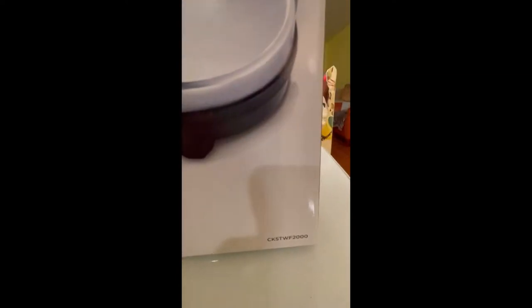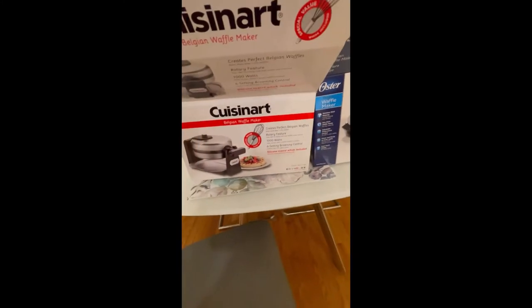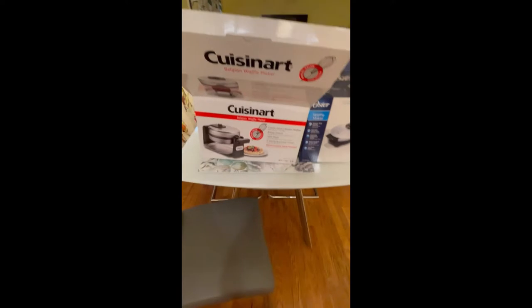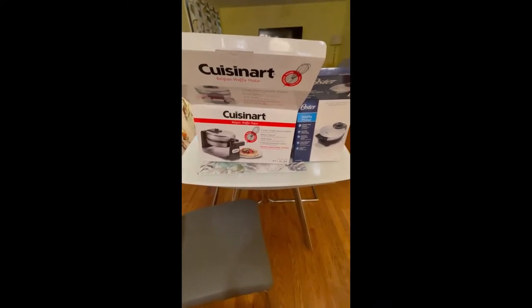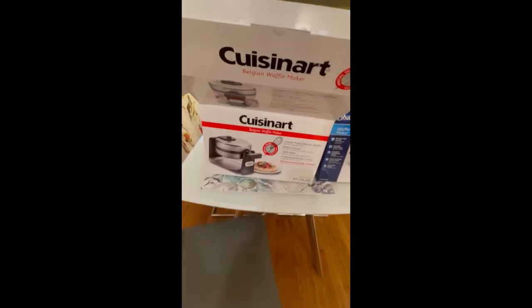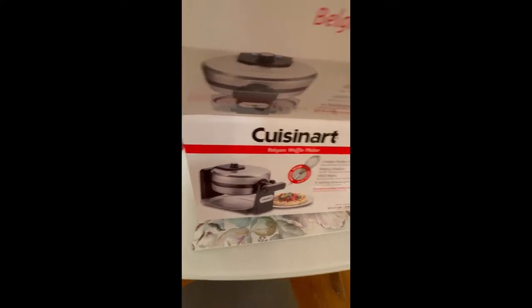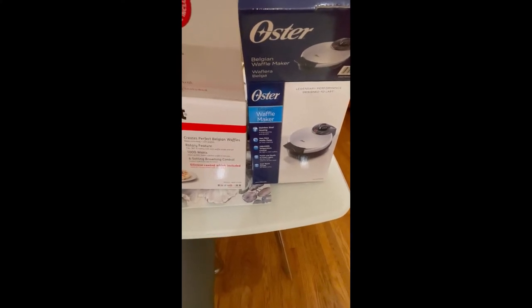Let's see the model numbers — this is the model for the Oster waffle maker, and this is the model for the other one. I had a Farberware waffle maker that I usually use, and it just didn't really have good results. Waffles came out uneven, not very good quality, and that was with different recipes. I recently stayed at a hotel where there were flip waffle makers, so I thought I would try a comparison of a flip one and a regular one, and I tried this cheaper one just to see if it would be any better.